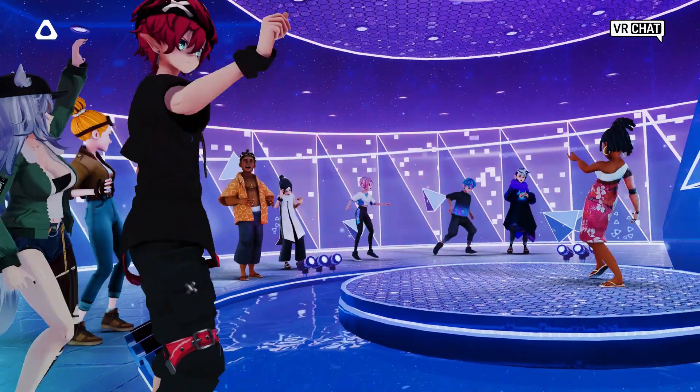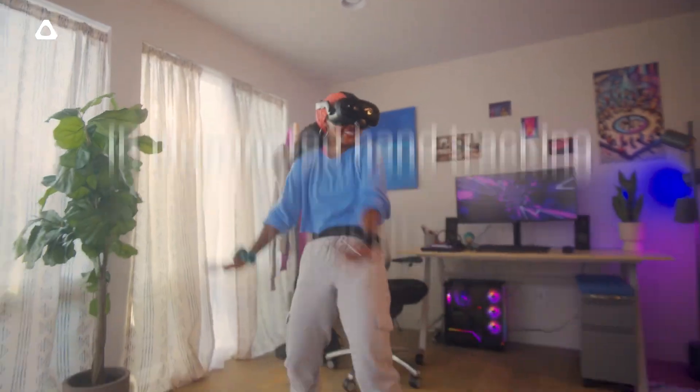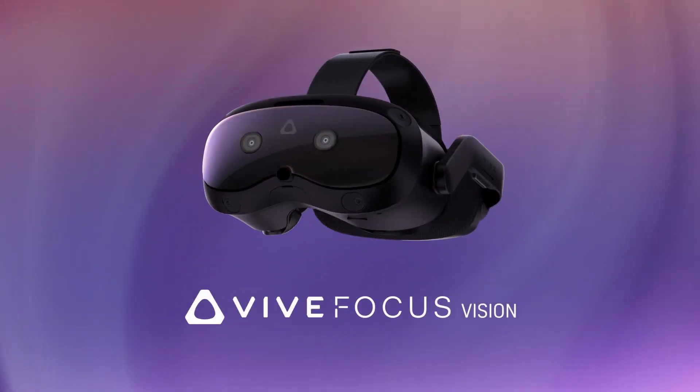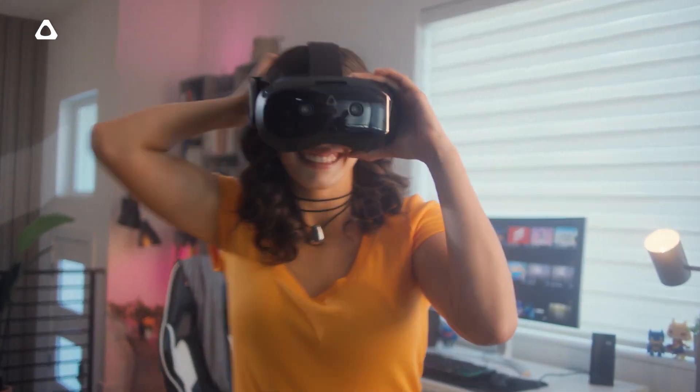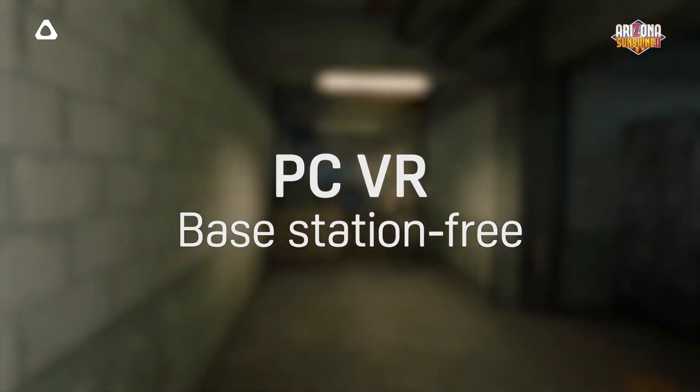One of the biggest upgrades is the dual 16-megapixel cameras with color pass-through. This means the headset can provide a much clearer and more immersive mixed-reality experience, blending the real and virtual worlds. The Focus Vision also introduces automatic lens adjustment, which compensates for the distance between your eyes, making it more comfortable and personalized.